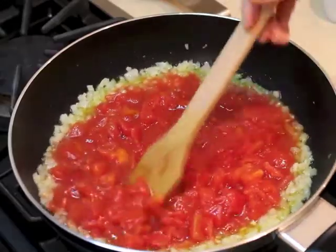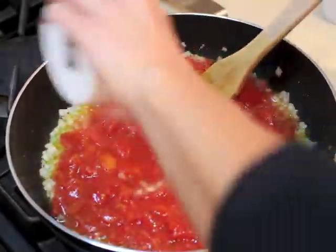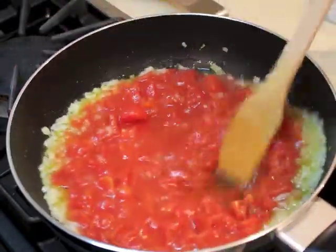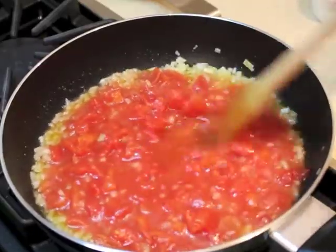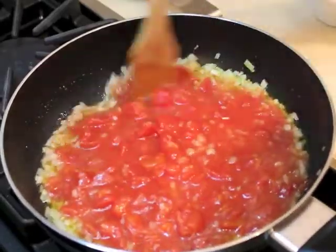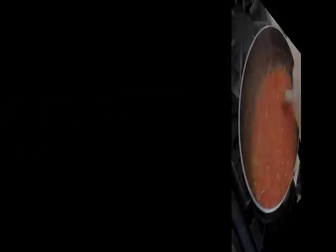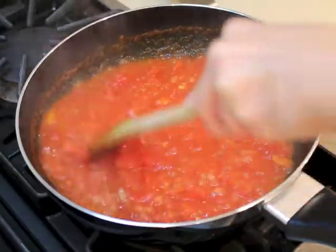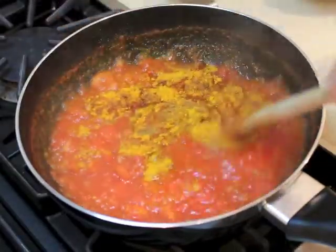Now I could put it at high. I will add my sugar to remove the acidity and let this simmer for about 10 minutes, then put it on medium low.